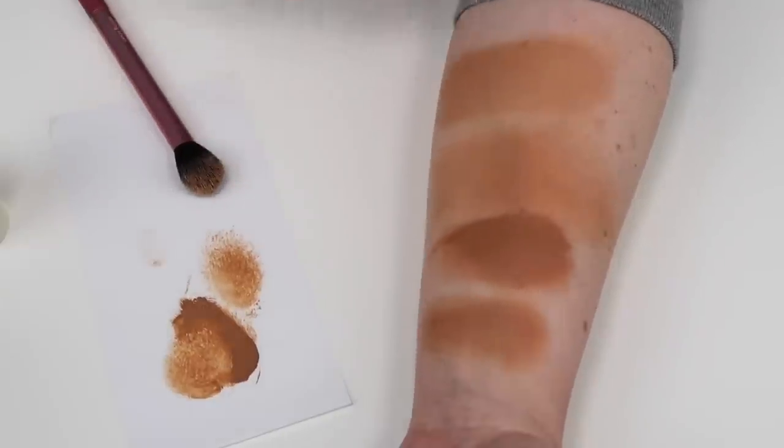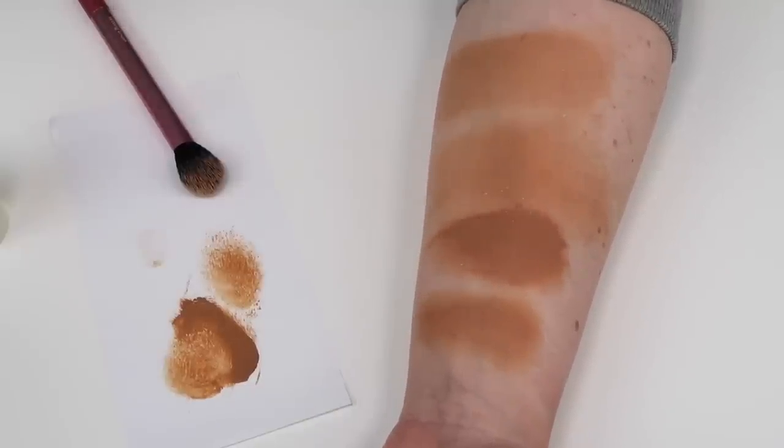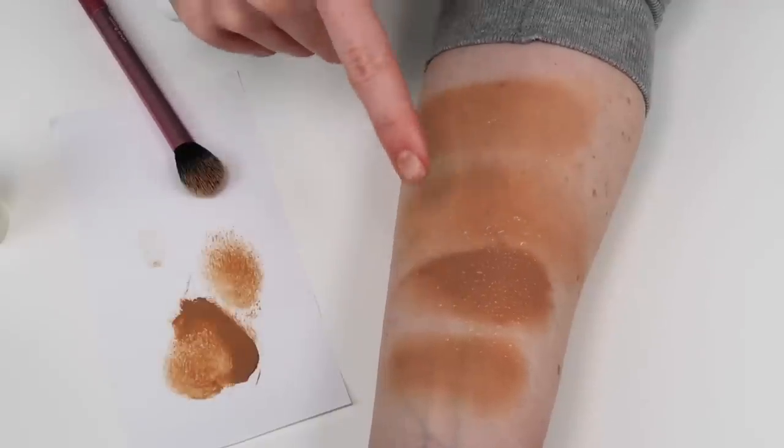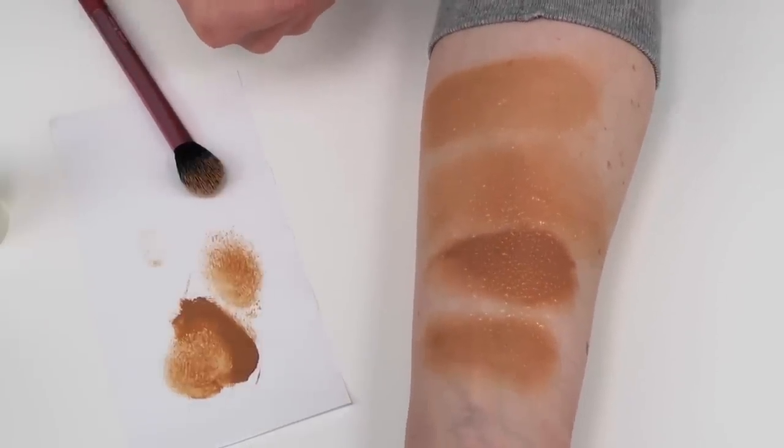Taking a little of that RCMA thinner — this is a great way to really sheer out that foundation. If you find you can't quite get the hang of the application and it's going on too thick, try mixing it with the RCMA thinner. Just remember when you're thinning out a foundation you might lose some of the long-wearing ability of that product. I'm going to mist some Evian thermal water onto my skin — you'll be able to see how the foundation repels water and it kind of beads up on the surface of the skin. That's a good example of how water resistant this foundation is.